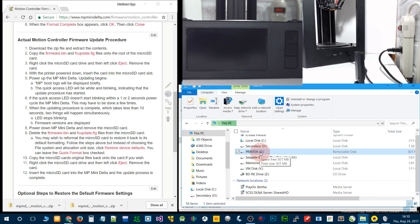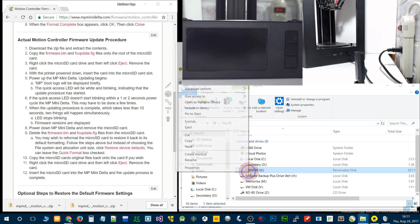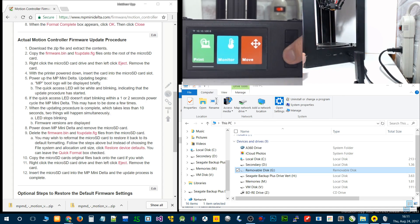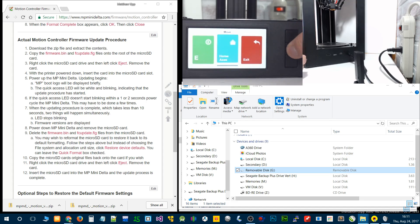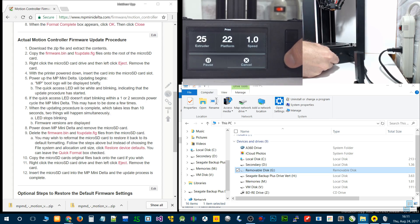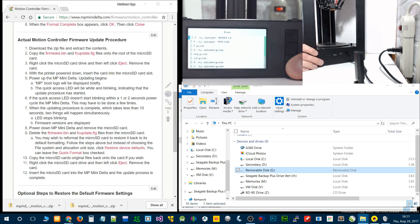Now you want to copy all the contents back if you want them. I've got another card that does have some stuff on there. Go ahead and put that micro SD card in there, go back to the files, and you can see all the files are listed now. Go ahead and exit.